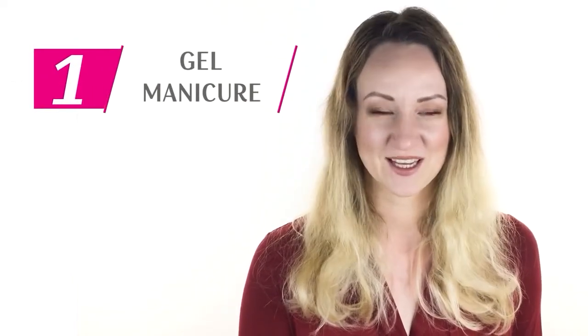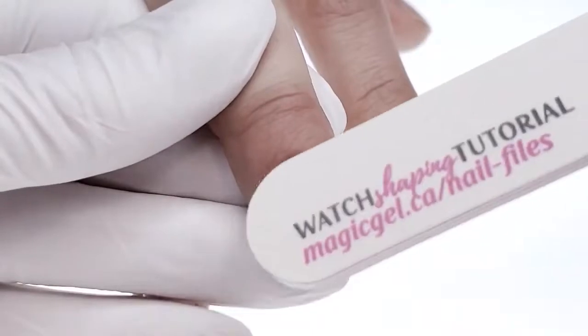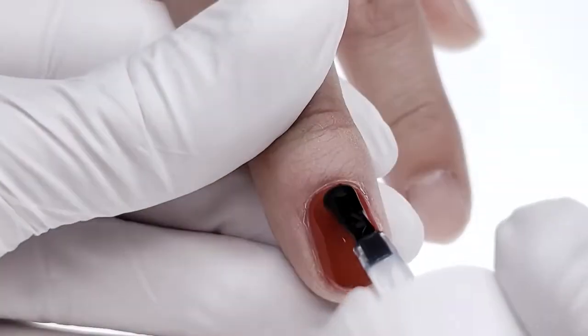NailGuard features three levels of protection. The first level is gel manicure. This is a super fast service for two-week clients who like to change their nails often. NailGuard is also perfect for soft, weak, damaged, and moist nail plates.